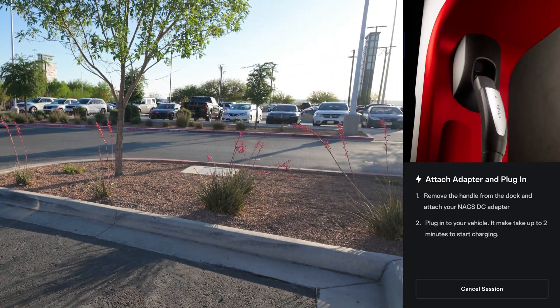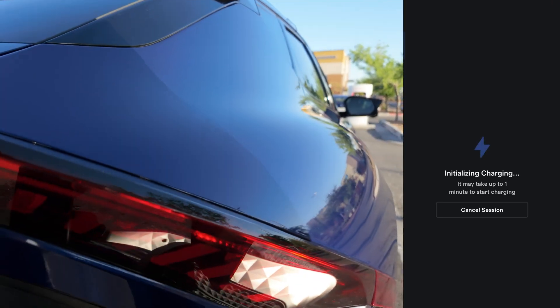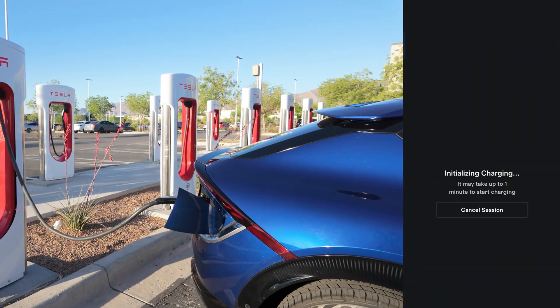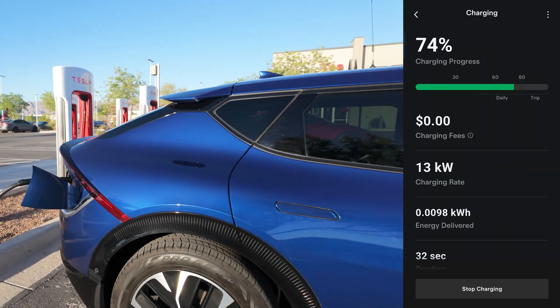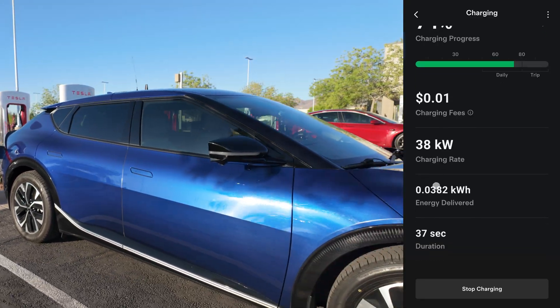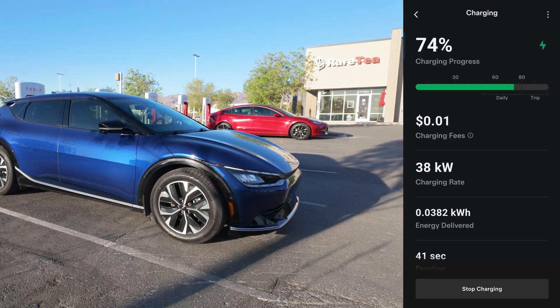Charge port locked. These cables are a little bit short — kind of have to step over a little bit. They're about one meter. Version 4 sites will fix that issue. Charging started. Hopefully this one does not error out — 3D was having some issues. You can see here in the Tesla app, that's where the charging information is.